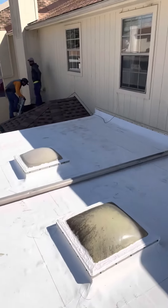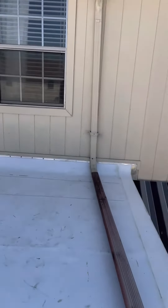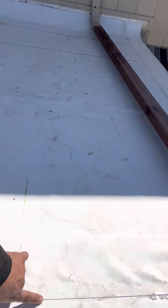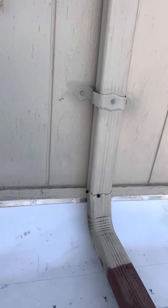So we did a new TPO roof on here. You can see the laps here — everything was heat welded. Here's one lap, another lap here, another lap here. You can see we tied it into the wall. We did some T-bar there. We made sure everything's caulked nice at the top to make sure there's no leaks.